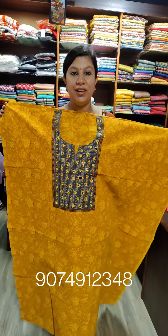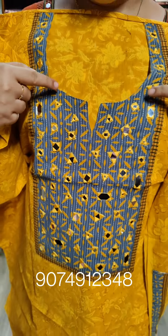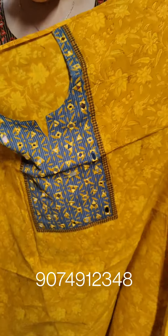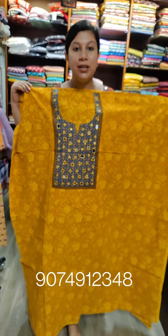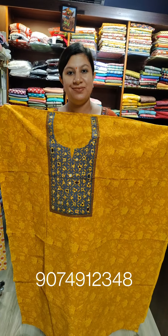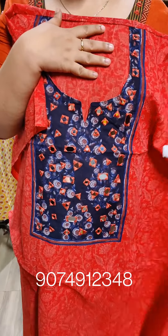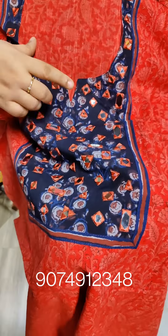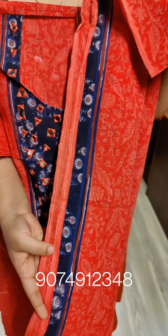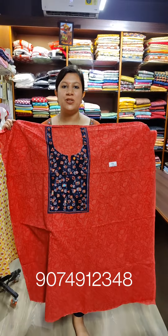This is a blueish gray shade. This is the sleeves. The price is $1450. This is a reddish peach shade. This is a blue color. This is a heavy work. Sleeves here. Price is $1450.